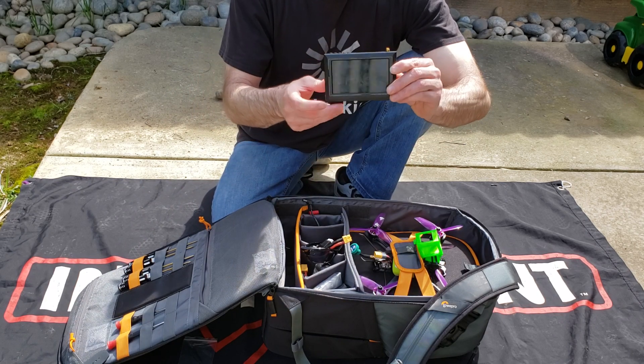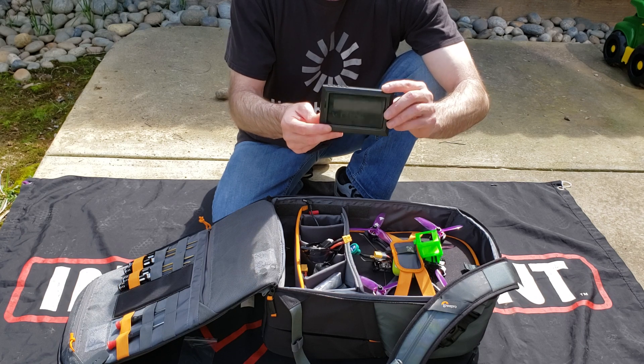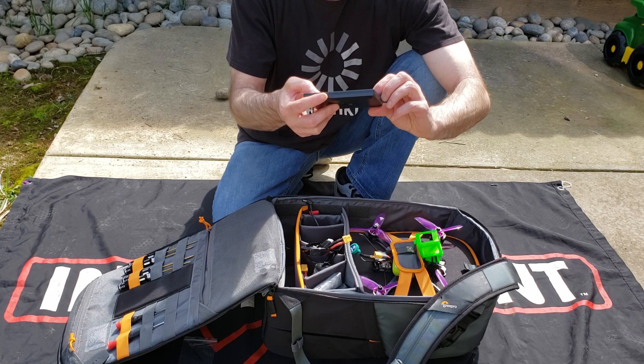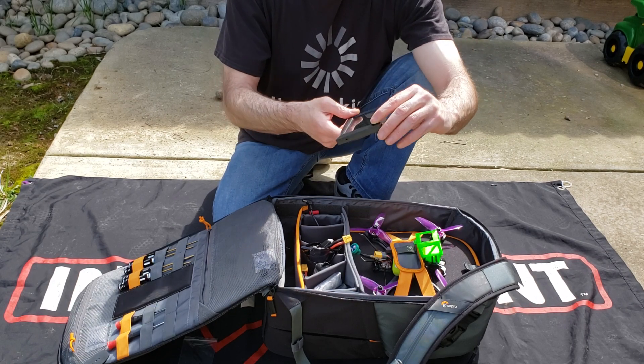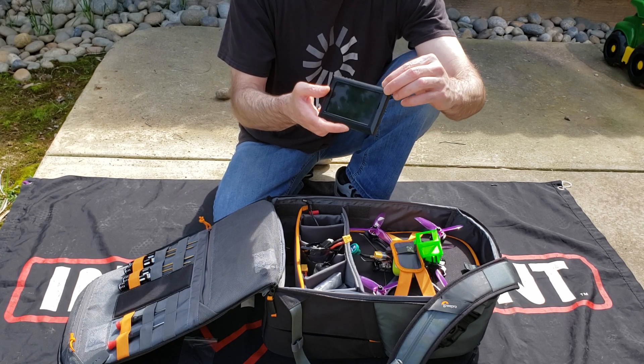It's a little 5-inch screen. I used to, before I got Fat Sharks, hook this up to my transmitter when I was first getting into the hobby. I just kept this as another ride-along option if people want to view from afar, since they can't really jump in the Fat Sharks with us. So it's handy to have something like this on the side.